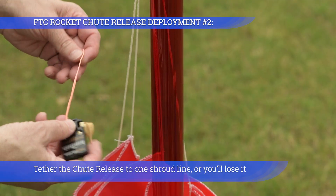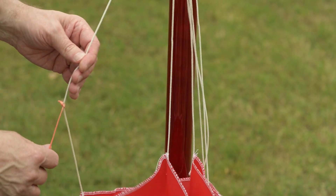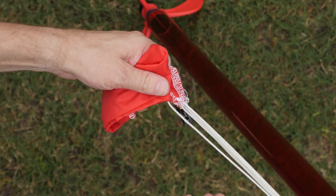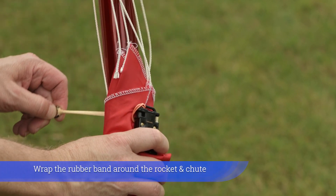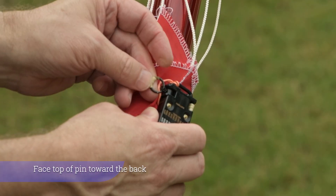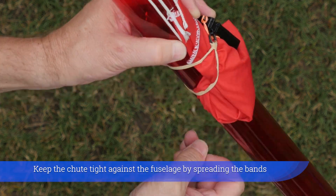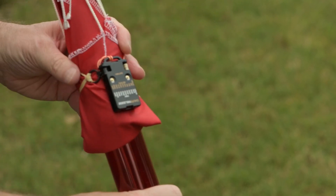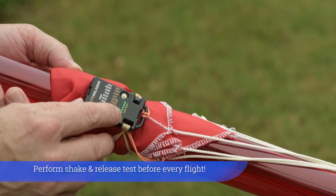Tether the chute release to one shroud line or you'll lose it. Put two to four folds in the strata chute. Pull all the shroud lines taut. Wrap the rubber band around the rocket and chute. Snap in the release pin. Face top of pin toward the back. Keep the chute tight against the fuselage by spreading the bands. Turn on the chute release and set altitude at 200 feet. Perform shake and release tests before every flight.